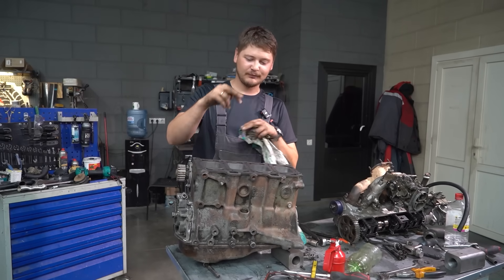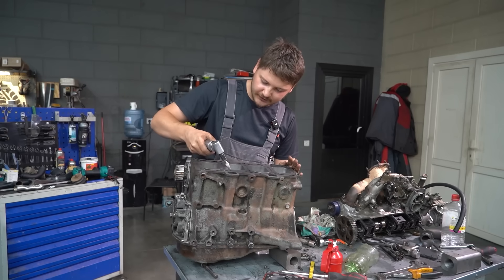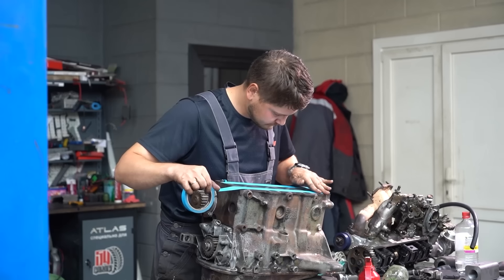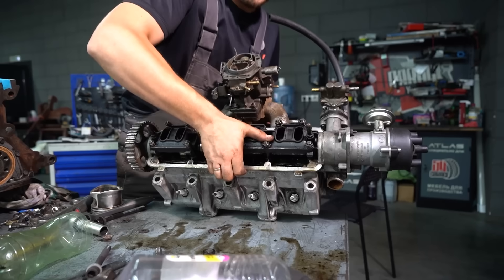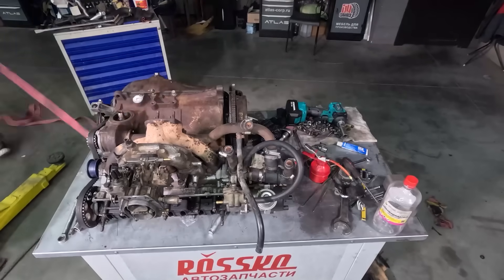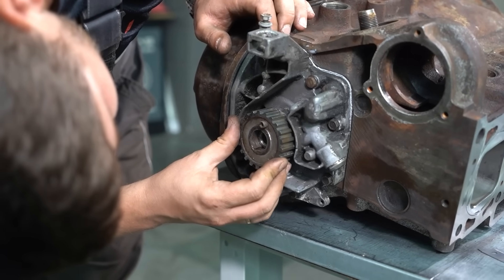We had to pause the assembly process because we've run into another issue. I secured the head with a couple of bolts, proceeded to turn the camshaft, and the valves are coming into contact with the sleeves — you can see the marks. So now we're going to have to use this tool to make room for the valves. Let's go.